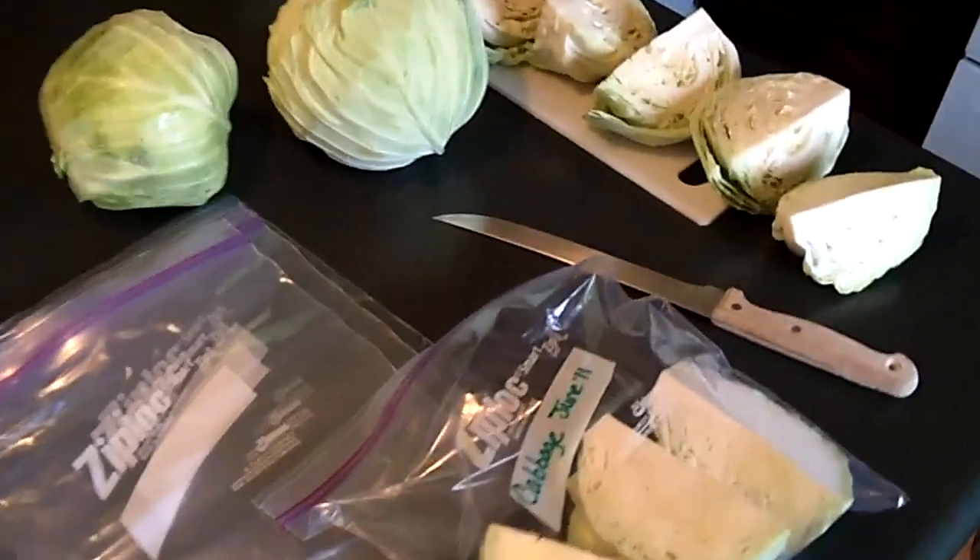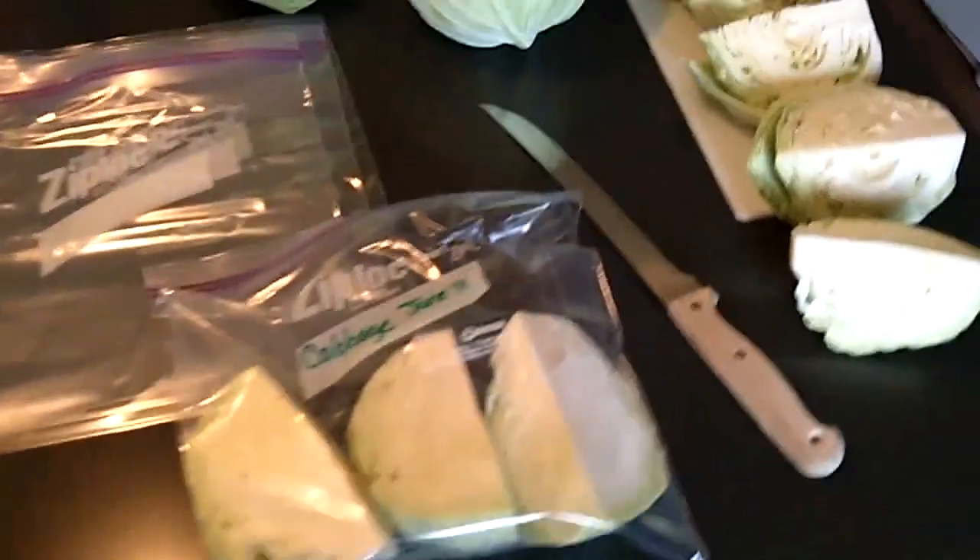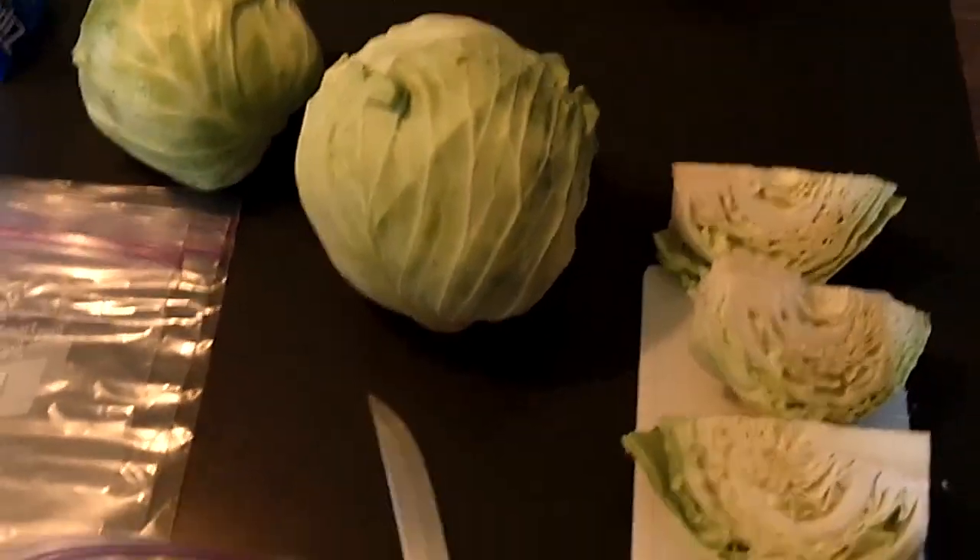Hello again. It's Lynette from PreppingOnTheBudget.com. Today I thought I would show you the easiest way I found to store cabbage.